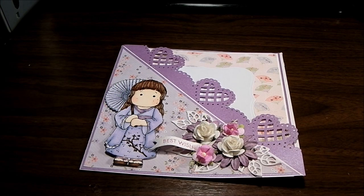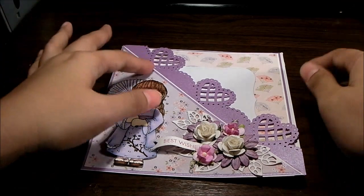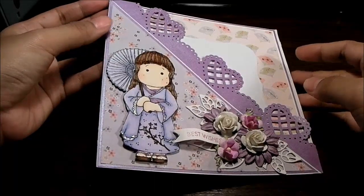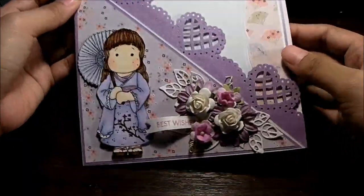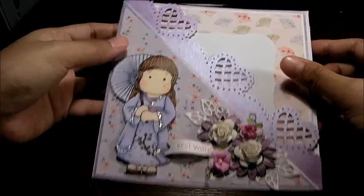Hey everybody, this is Inda from Miss Amber Crafts and I'm going to show you a pocket card that I made. I really love this pocket card because it was actually a happy accident — I was about to make a crisscross pocket card, and then I added this border strip here and I didn't like how it turned out with both diagonal pockets, so I cut one off and made it into a diagonal pocket card.